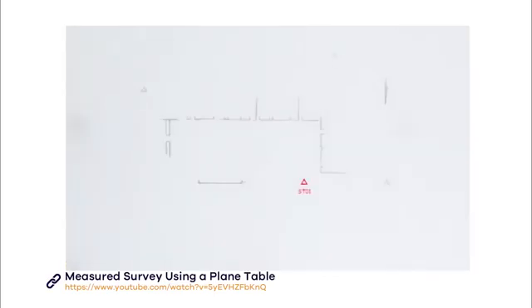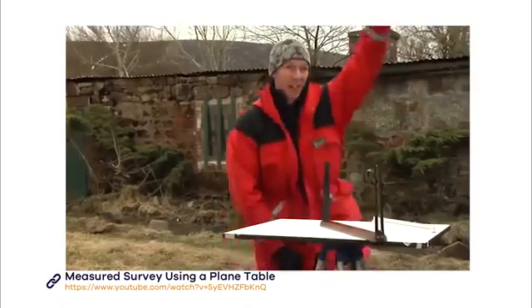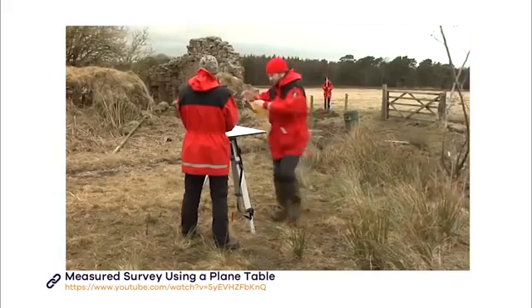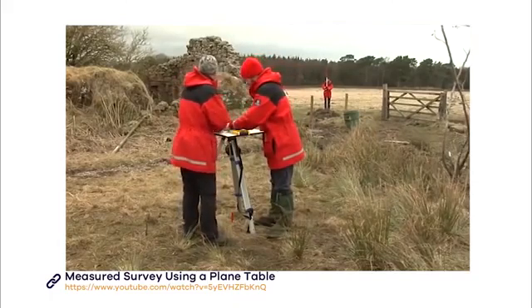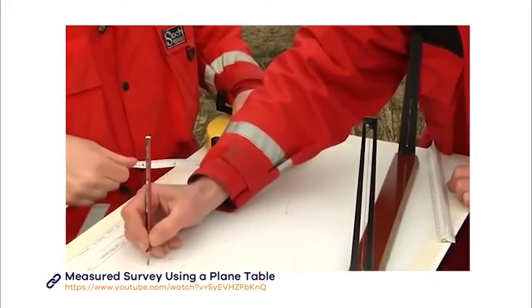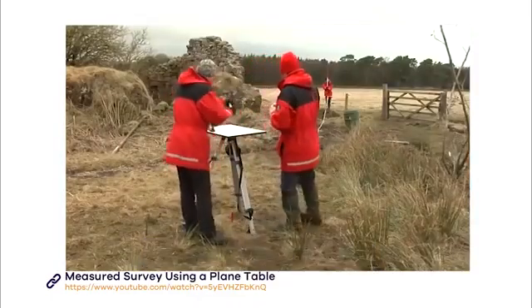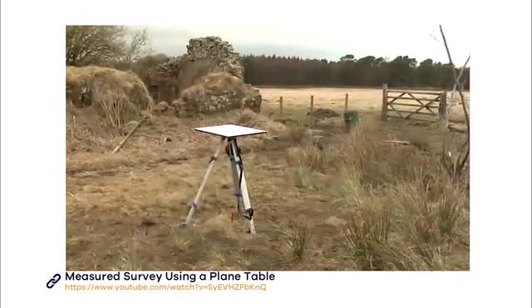Now the team have taken all the points from station one, and the plan looks like this. It's time to move on to station two. To do this, you need to cite in to where the next station will be. Measure it and mark it on your drawing at station one. Then move the plane table to station two and set it up in exactly the same way as before.